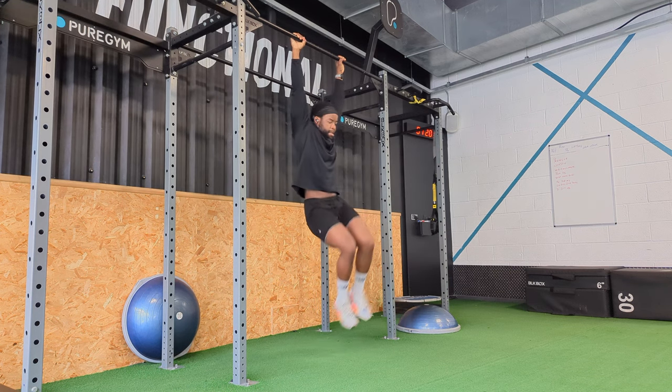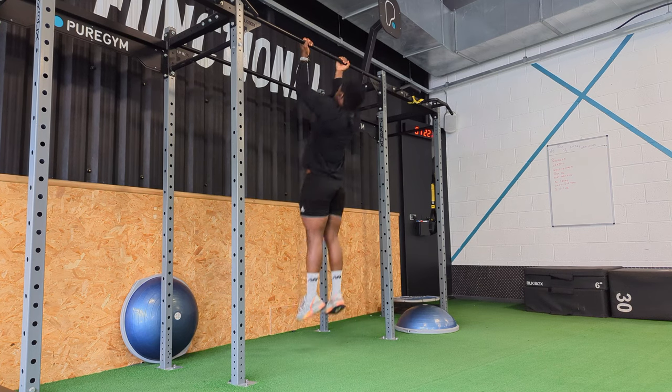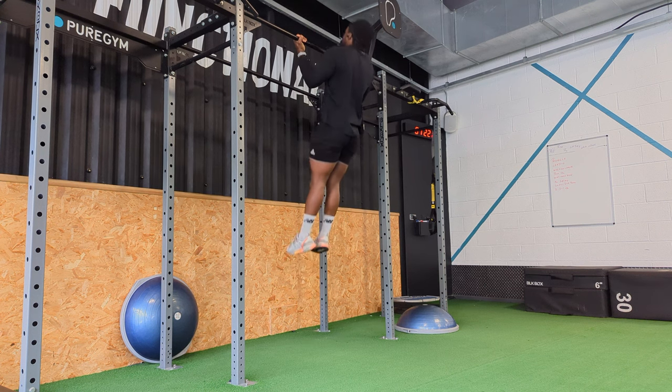I then went from there into chin-ups, which obviously target more of your biceps — a bit less of your lats than a pull-up would — and I did eight reps for four sets before going into the main circuit of that day's workout.